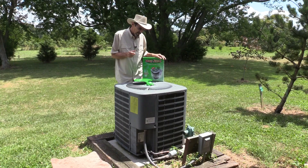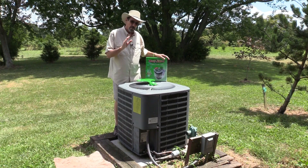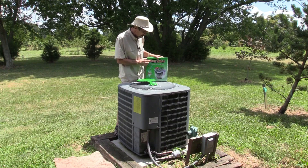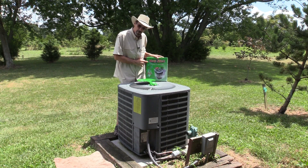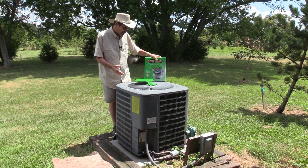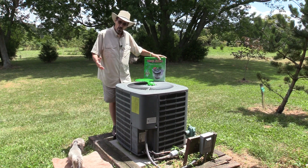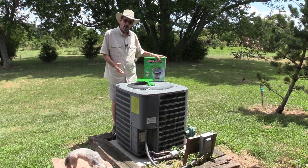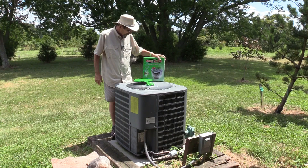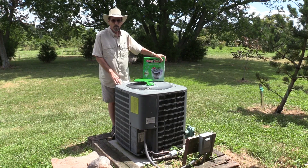I picked up a product about a year ago and I've been using it for a year at the store and it works perfectly. It does just what the manufacturer says. This is called Mist and Save. They say you save 25 to 35 percent on your cooling bill, and that's pretty close to what we saved.